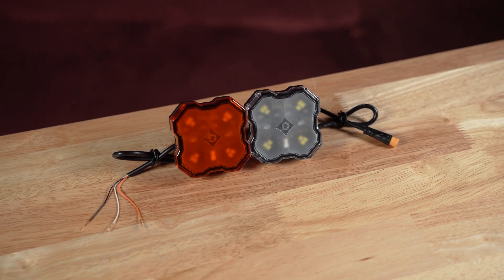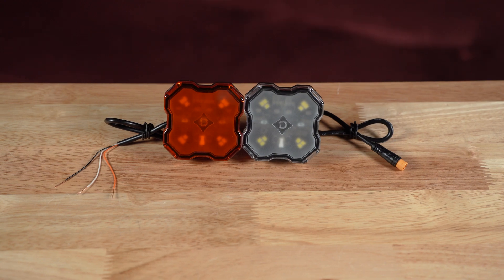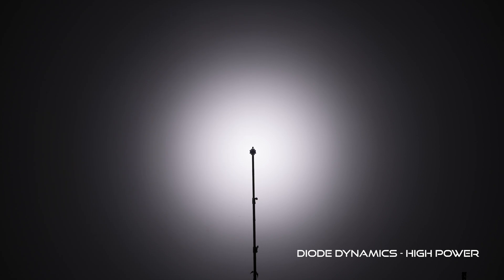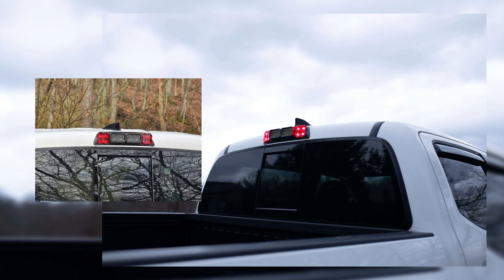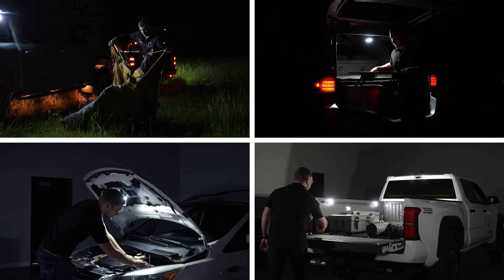One unique thing about our single color option is its simple three-wire system. This feature lets you switch between a low power mode — closer to matching other market options — and a high power mode delivering an impressive 1,000 lumens at the flip of a switch. This three-way system allows for endless applications for custom setups. Drivers have utilized the low and high power modes for turn signals, brake lights, dome lights, camp lights, and more.